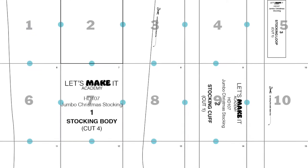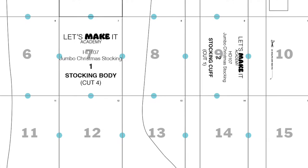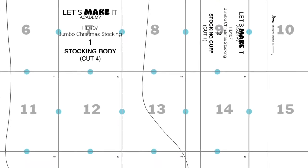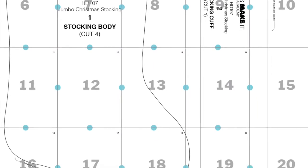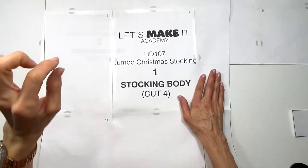Once you print out the pattern, you're going to tape it together just like I'm showing you here. Refer to the top right number and put them in order — and yes, it's 20 pages long. Once it's taped together, cut it along the black solid line and you're ready to go.